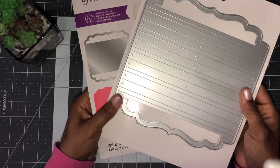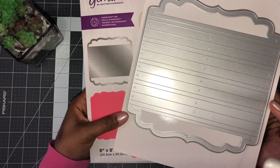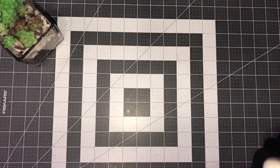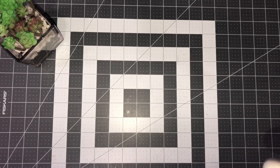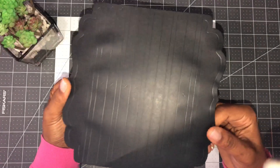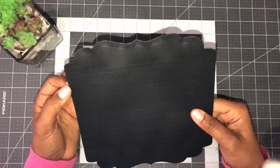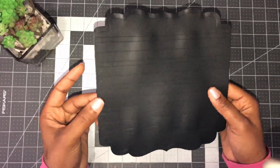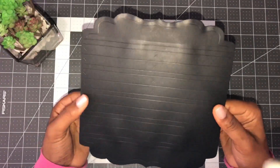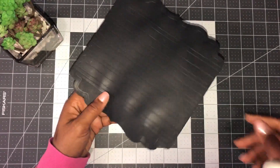Hey everyone, thank you for joining me. We are going to be working on our base for an album with the eight-inch die from Crafters Companion — this is in addition to the Precious Memories, the original one. When you cut this out, it's going to create these beautiful score lines that we're going to fold. There are areas where we're going to put adhesive, and this is going to create our spine as well as our hinges for our album.